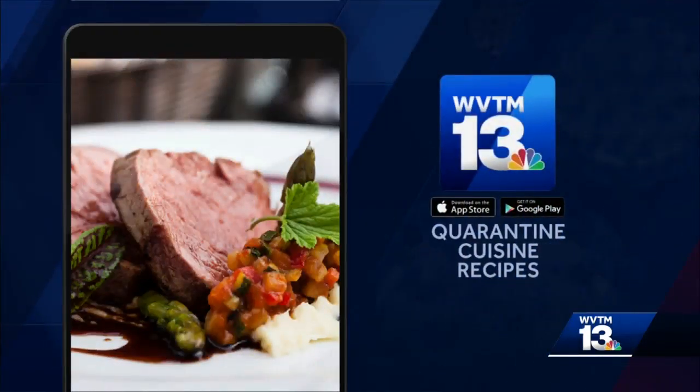Looks tasty. You can get this recipe and many more at WVTM13.com or on our app. Just go to the coronavirus section.